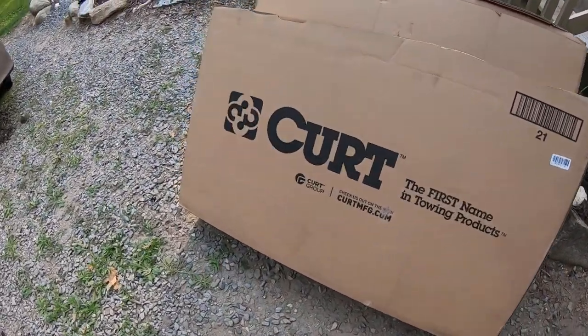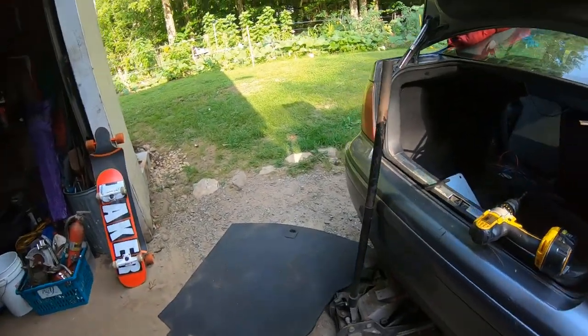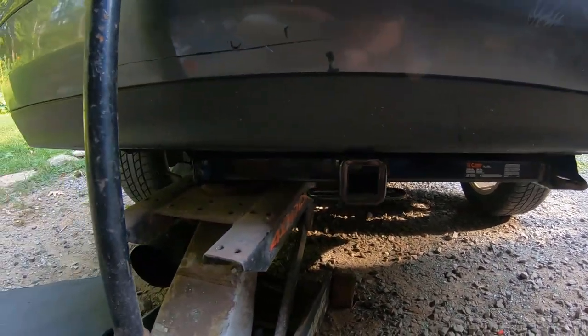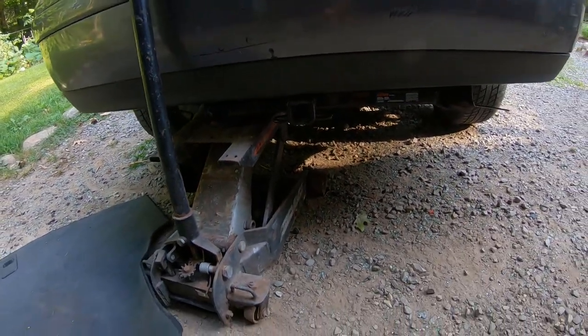I just got the Kirt trailer hitch for the Jetta. You can see how it's loosely set up here. I'm just going to do a video on how to install it — it shouldn't be too bad of an install.